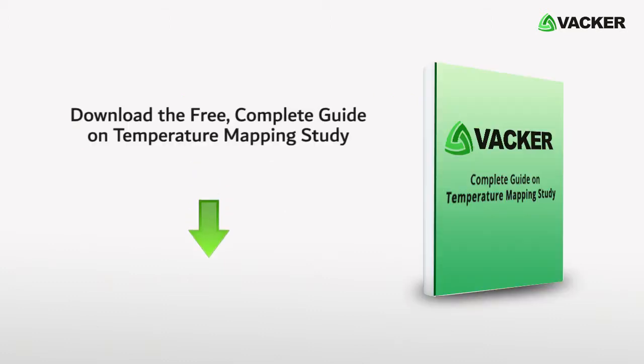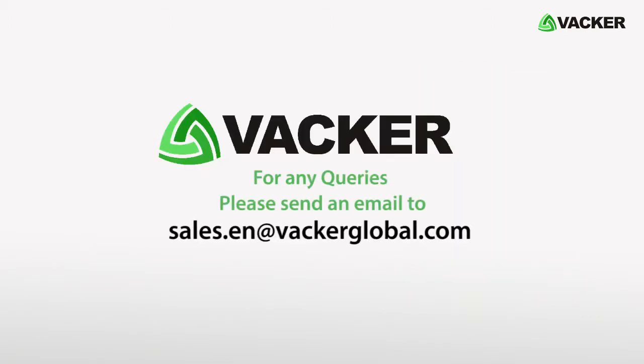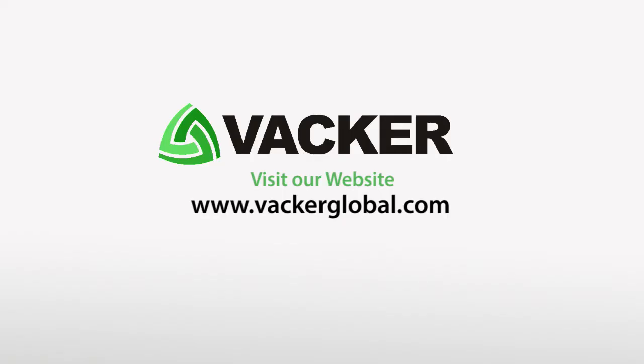Please download the free complete guide on temperature mapping study from our website, www.vackerglobal.com/downloads. For any queries, please send an email to sales.en@vackerglobal.com. Please subscribe to our channel for regular updates on similar products and post your comments or queries in the comments section. Visit our website, www.vackerglobal.com.